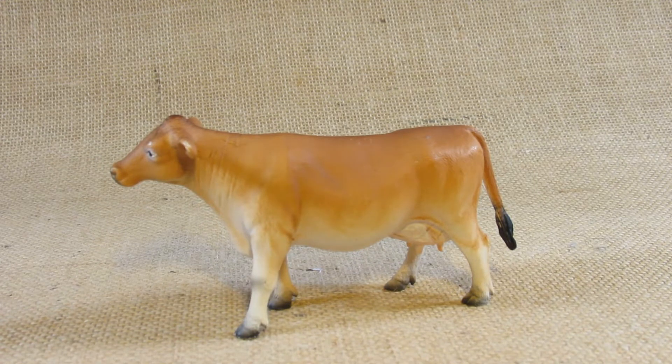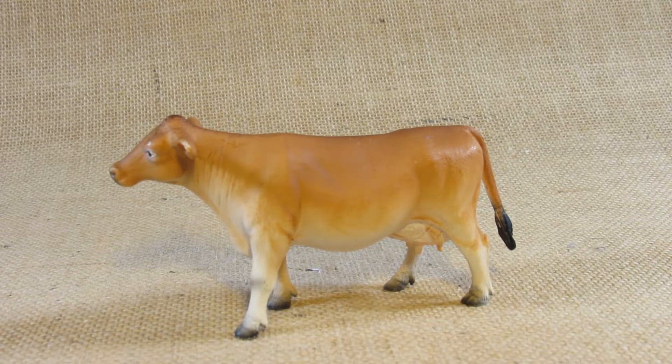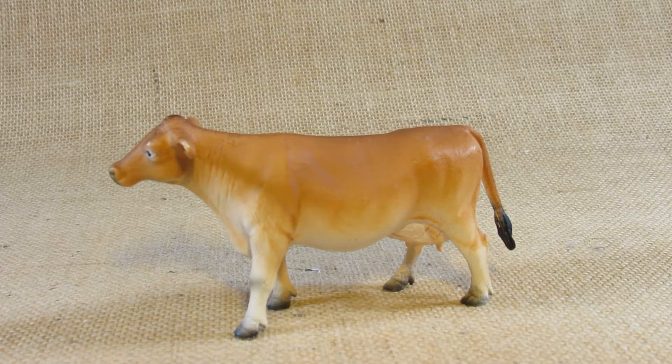This is product code 387117. This figurine was first molded in 2010 and I bought this from a Hobby Lobby store in 2021.